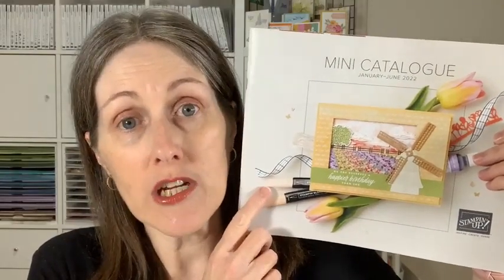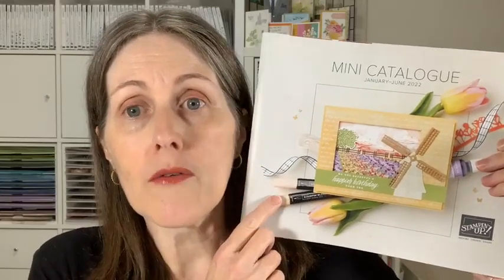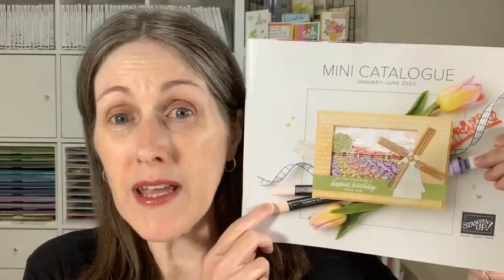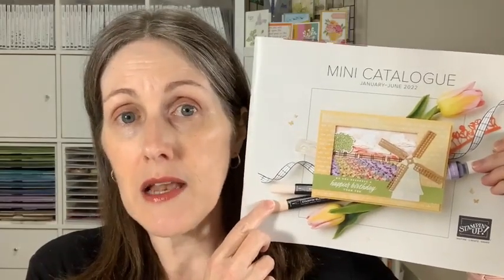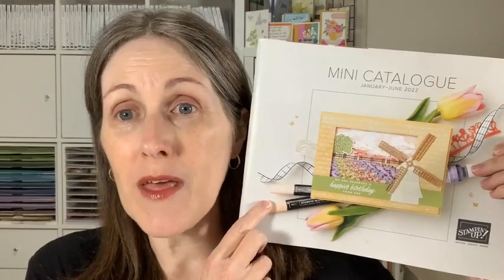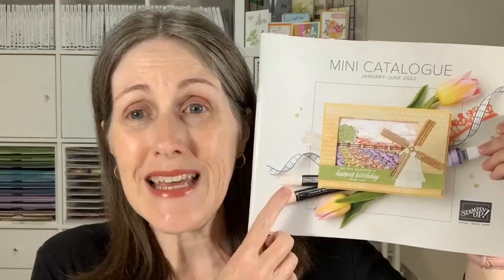Don't forget the last chance sale is on at the moment from the January to June 2021 mini catalog. Products that are retiring are available while supplies last, with up to 50% off some items. Check out the last chance list in my online store. Also, if any bundles from this catalog were on your wish list, get them this month — a lot of those carrying over into the new catalog won't be bundled anymore, so you'd miss out on that 10% discount.